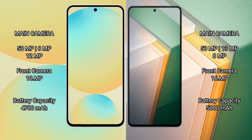The Samsung Galaxy S24 FE has a triple rear camera setup of 50MP plus 8MP plus 12MP, and a 10MP front camera. The Vivo IQ 11 has a triple rear camera setup of 50MP plus 13MP plus 8MP, and a 16MP front camera.